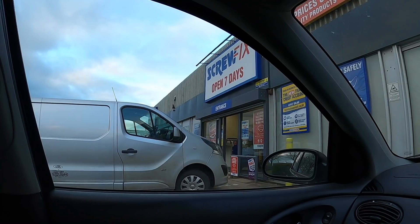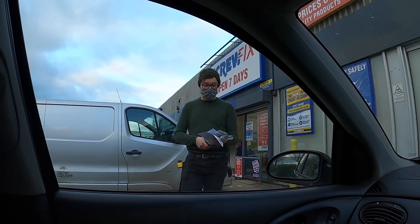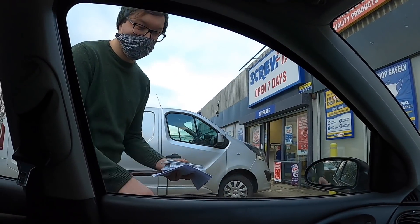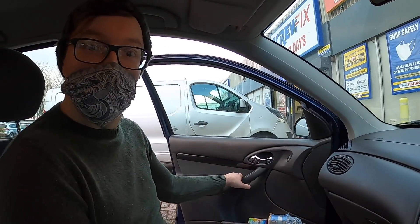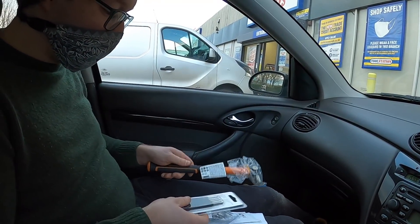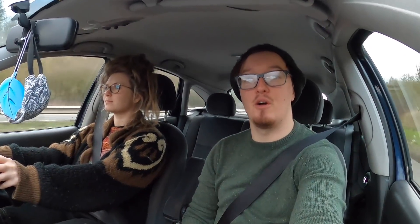Screwfix order confirmed — let's go. We got a little hammer, some little punches, and a nice set of pins. We've had our Screwfix diversion and now we're heading back to the lockup so we can pin on those front panels, build our drawers, and hopefully get it all working and maybe even put them in the van if the paint's dry. It's a new day and Sophie has done a beautiful job giving them a first coat of undercoat.